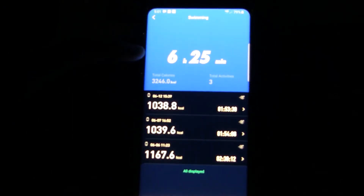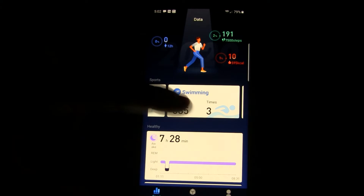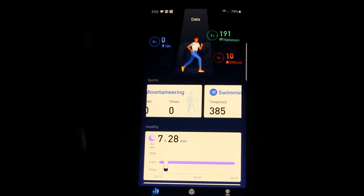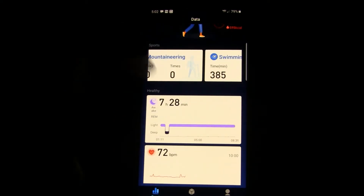I mentioned it has a SWOLF score — S-W-O-L-F. Upon a bit more research, that only works if you're swimming laps in a pool and you define the pool length, so it knows what you're doing across the distance and gives you a SWOLF score. The lower the number, the fewer strokes, the more efficient you are covering that distance. Because I defined it as open water swimming, it can't calculate that score.